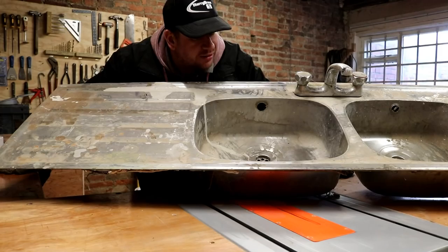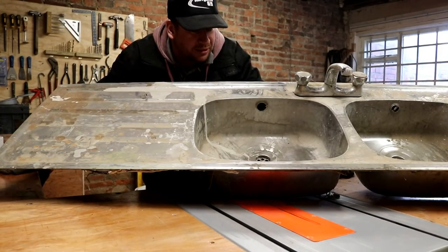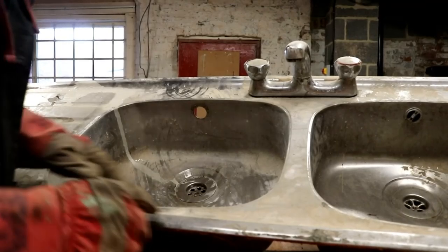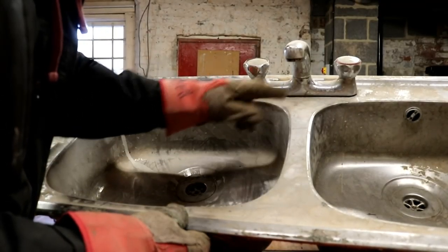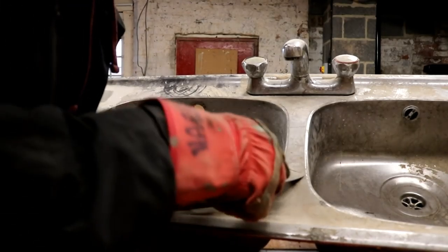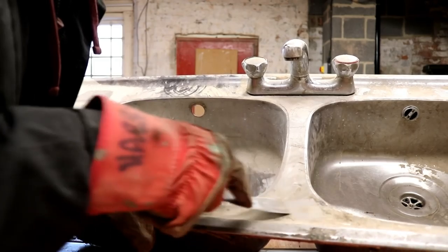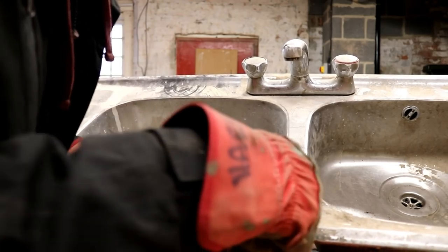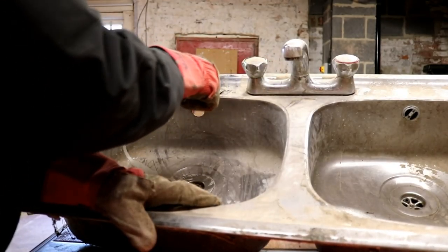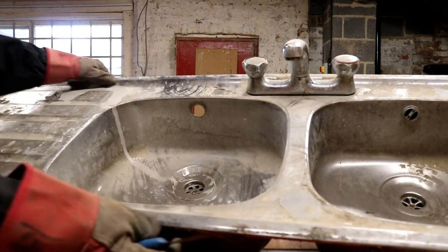I don't have a table to mount it on, so this might be something for me to knock up out of a bit of scrap timber. I'm not sure what most of the crap on it is - let's hope it comes off relatively easily. It seems to see the metal underneath, so maybe if I take the taps off - yeah, I think this will clean up. This is paint on this section here.